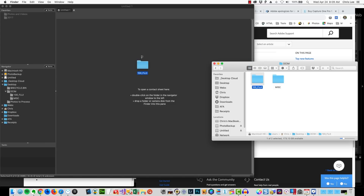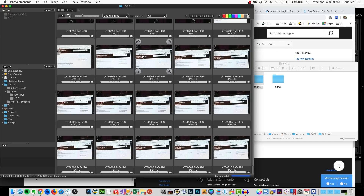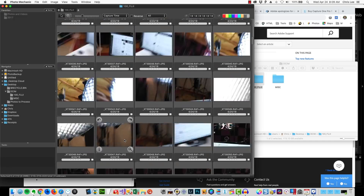Move it over and drop — look at that, all the way down to the end. These are Fujifilm raw uncompressed files.